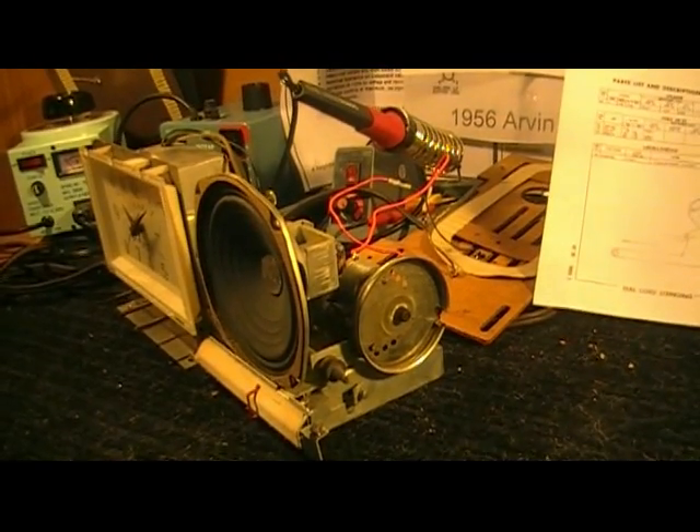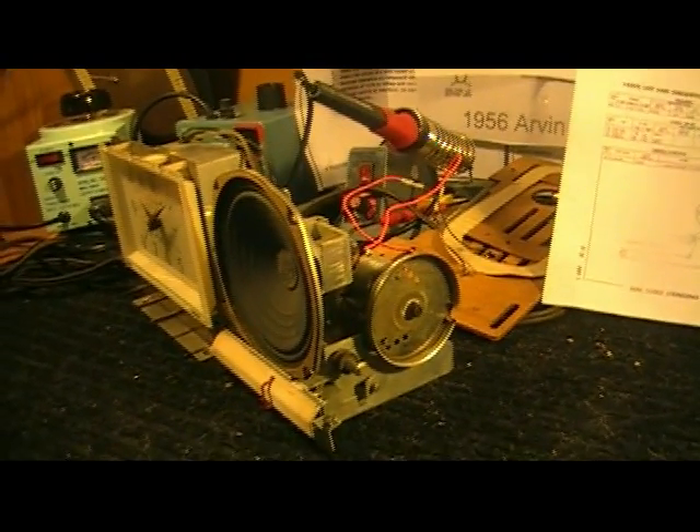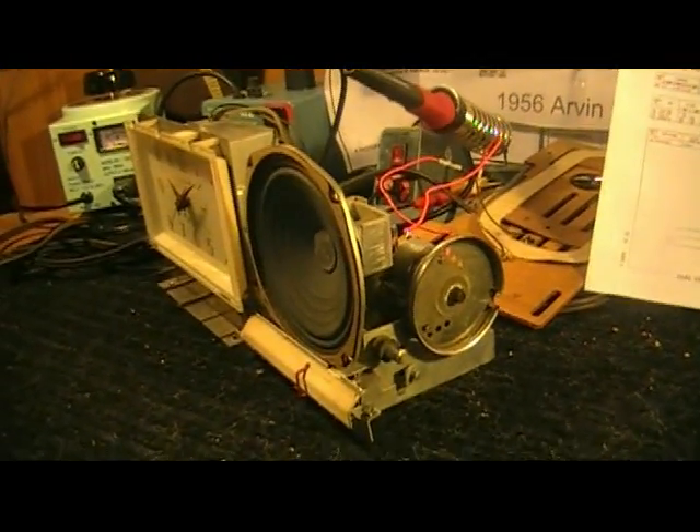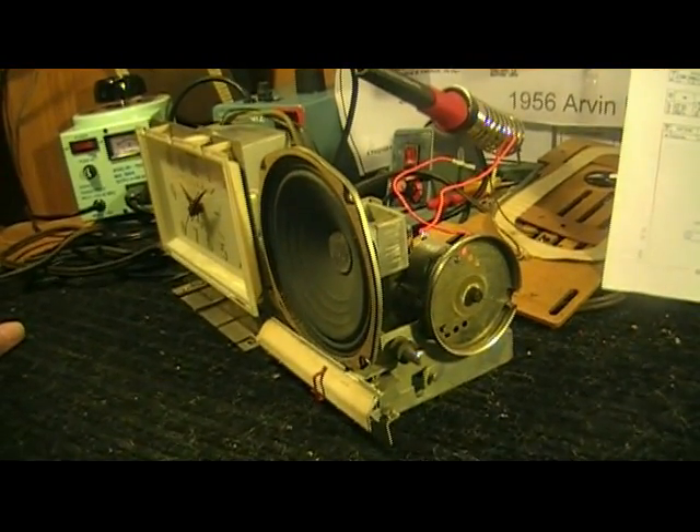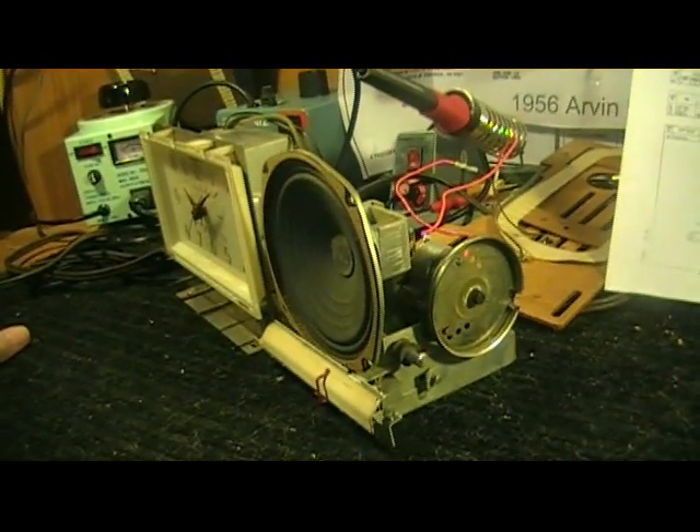Hello and welcome to my workshop. My name is John. I live near Cincinnati. I am a radio hobbyist. What you are looking at today is a 1963 Arvin clock radio tabletop model.